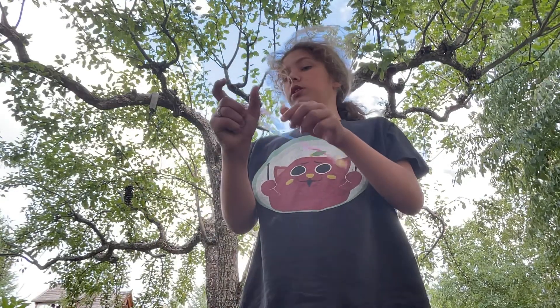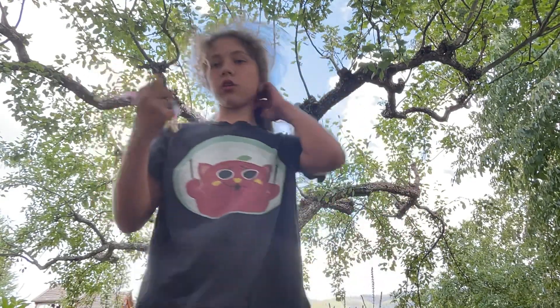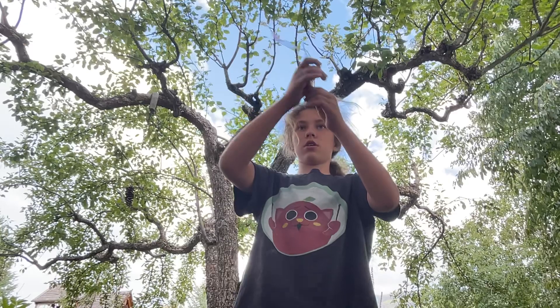You hold it like this, and then you just take it out. And then you hear like — oh, I have a little ribbon. Sometimes it doesn't work. That's sad. Check this out: I have a little ribbon. And then — voila!